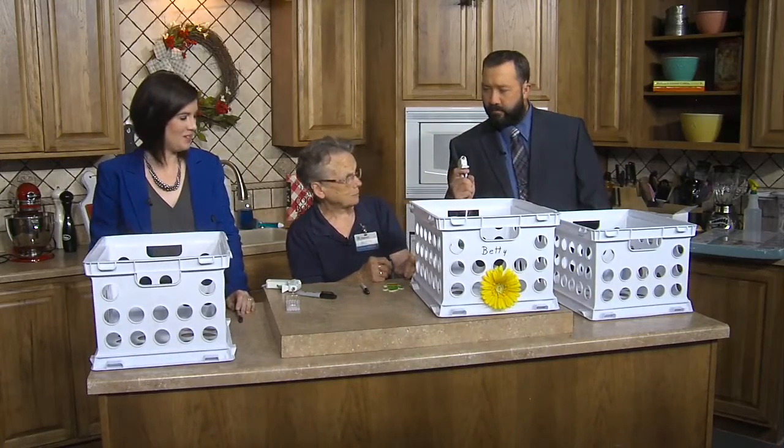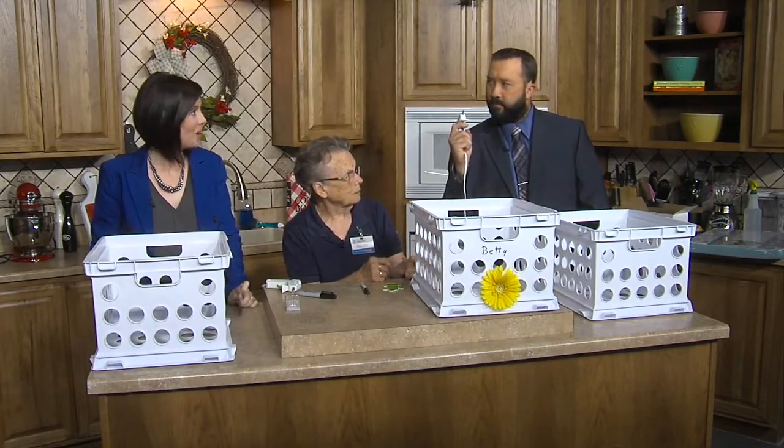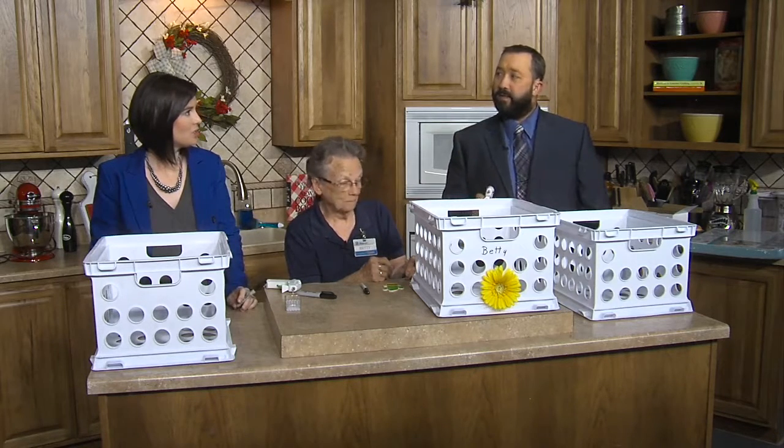Welcome back. We're crafting in the kitchen with Grandma Betty from Kearney Walmart. Glue gun safety — holster that.